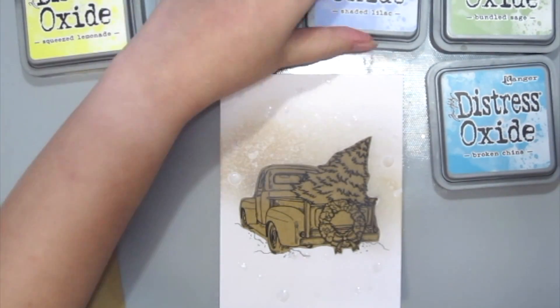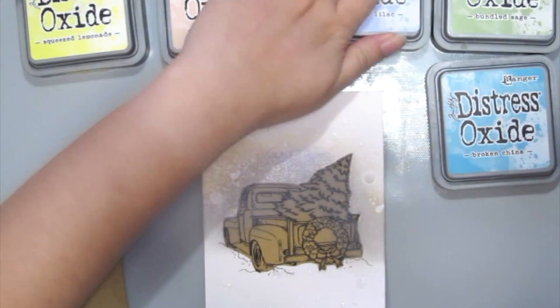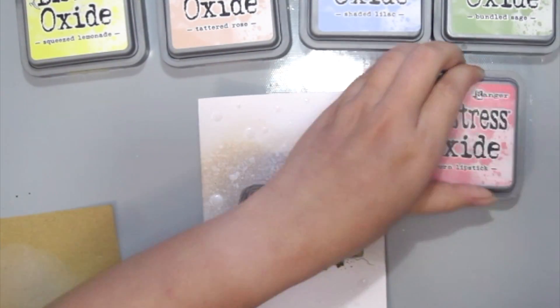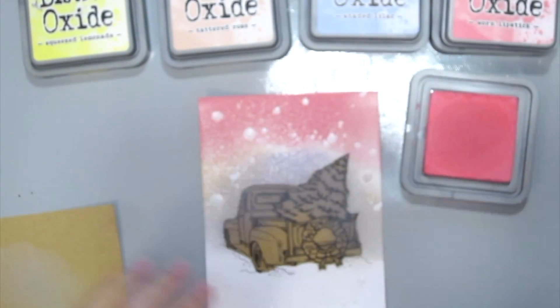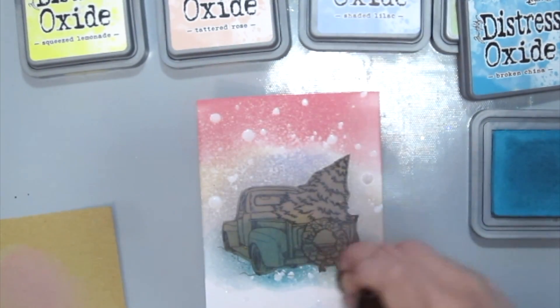Once everything is dry it's time to ink up your background. Here I'm using the Distress Oxide Inks — just playing with some colors to create a fun colorful background. You could use any color combinations that you like as well.